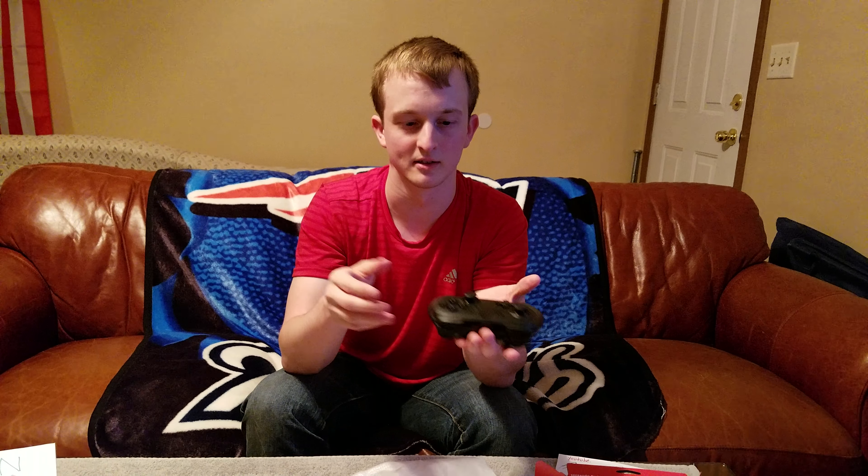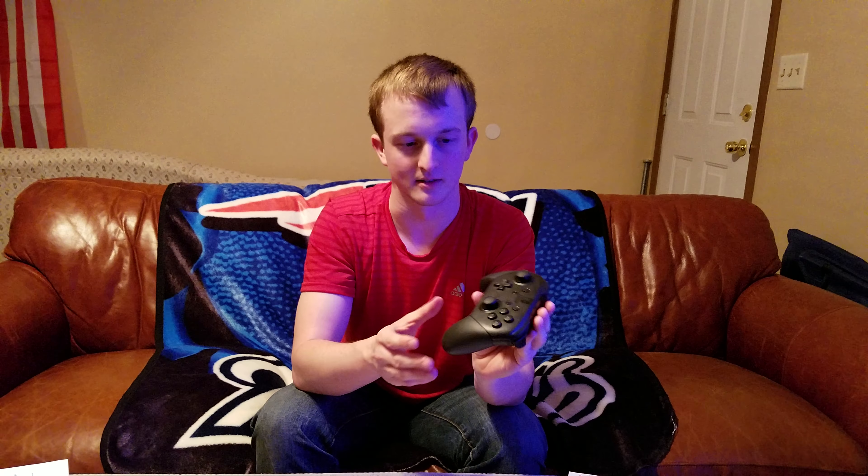The controller itself is a pretty hefty controller. I'd put it up there with an Xbox controller in weight — not really size, but weight-wise. The weight is a good thing though, because the controller has a gyroscope, meaning you can rotate it around and do whatever. Kind of like if you've ever played in VR — what allows that to happen is inside this controller.